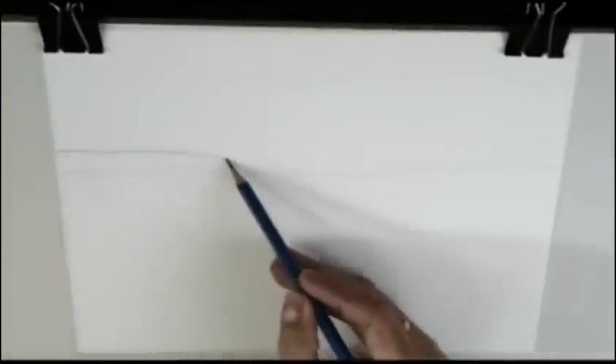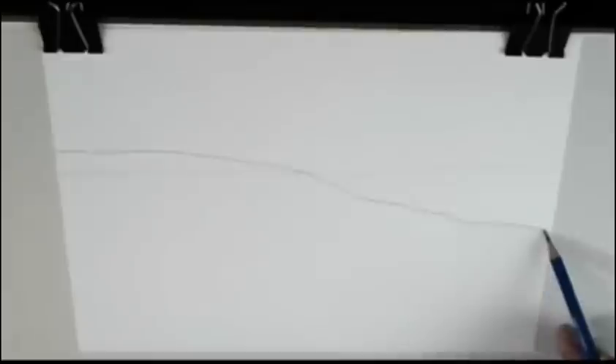Hi friends! Today we are going to draw and paint a landscape with color pencils.